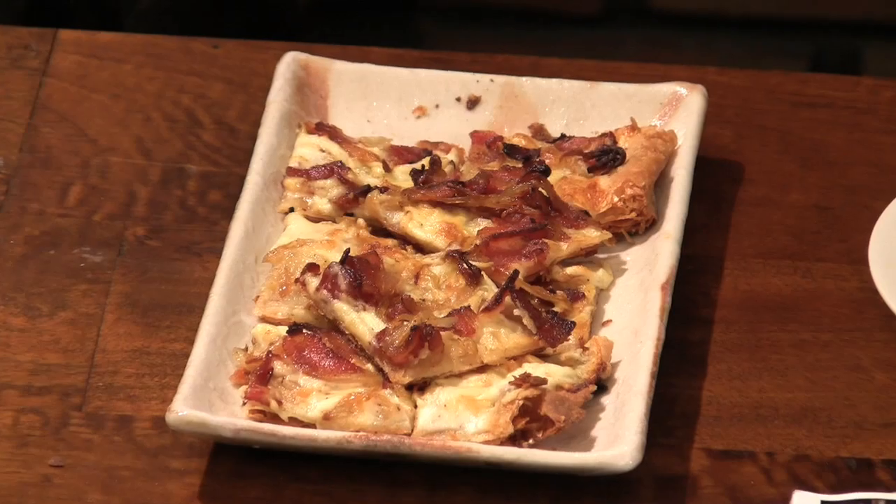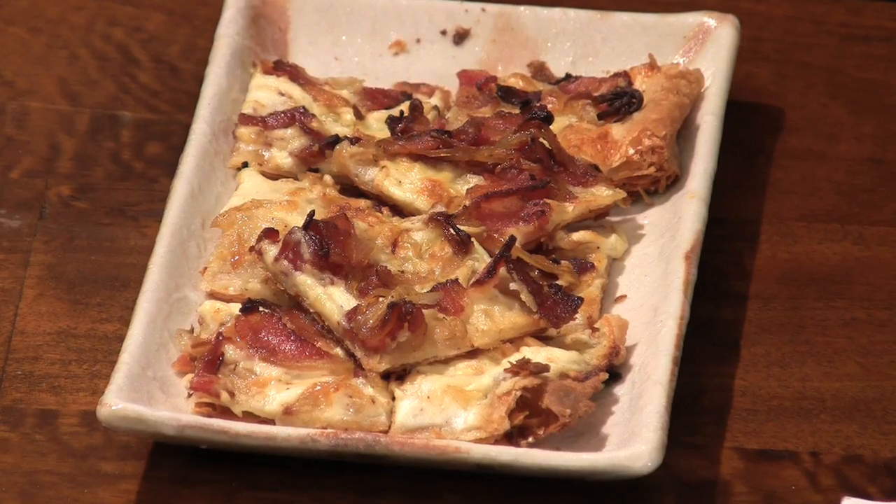Hey, it's Heather and today I'm making a tarte flambe, which is a very fancy way of saying bacon on puff pastry. It is a wonderful dish for the holidays and it sounds really great, but it's not that hard to make.